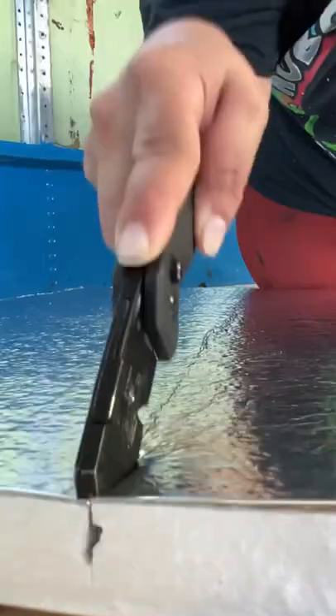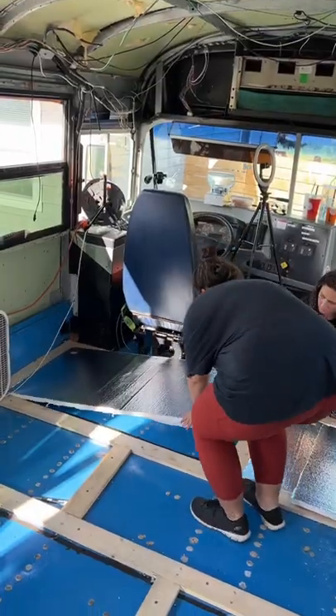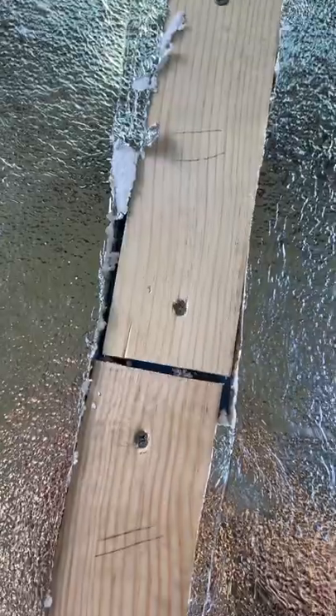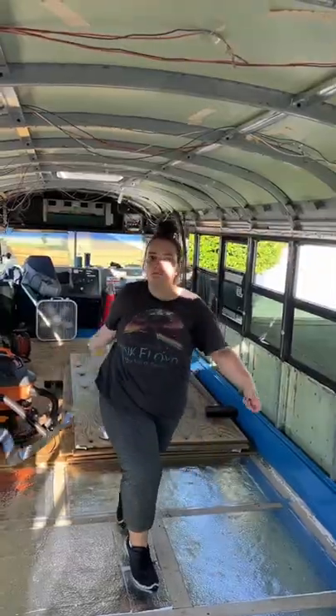We started off by cutting our 1-inch foam insulation to size, then we carefully placed all of the cuts into their correct frame slots. We went with foam board insulation because it's rigid and will create a more stable floor. We were left with a bunch of gaps on the perimeter of the frame, so we decided to use some aluminum tape to seal it up.